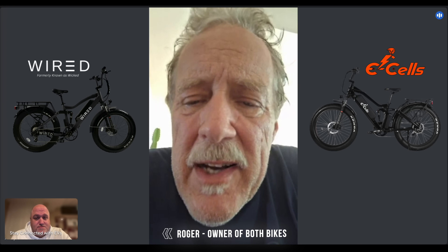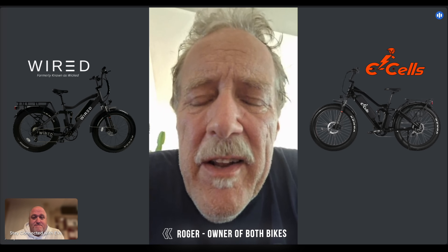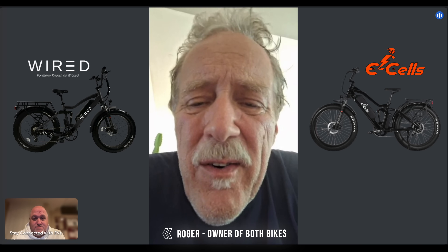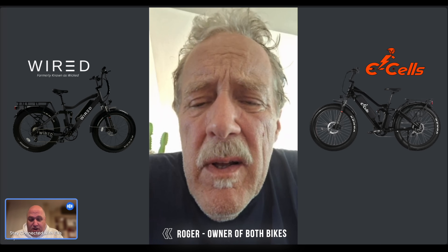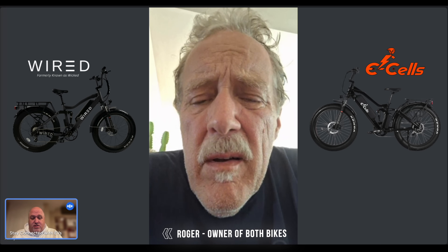He's a busy guy selling a lot of bikes, and what's great is he has a lot of different models and customization options — you can build yourself a custom bike. No one else is doing that level of customization. You choose your color, wheels, frame, forks, tires — it's a really serious business. I really appreciate this, Roger. I hope this was helpful to others looking at Wired versus E-Cells.